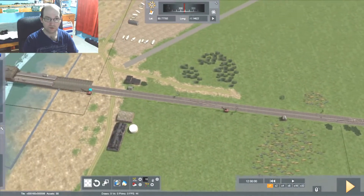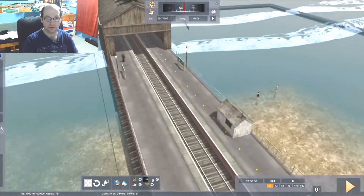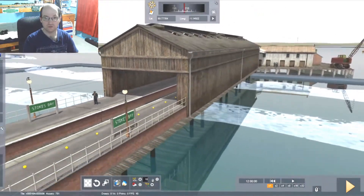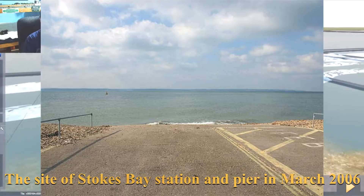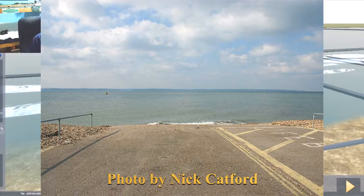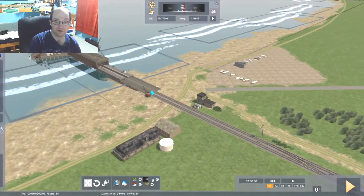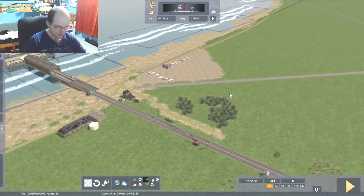And we come up to Stokes Bay itself, which is a platform on a pier. Unfortunately this got removed about the 1930s or something like that. It didn't burn down — it exploded actually. Something exploded on it. So yeah, that exploded, and basically it just had enough of it.